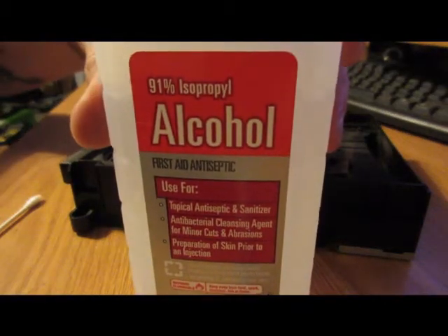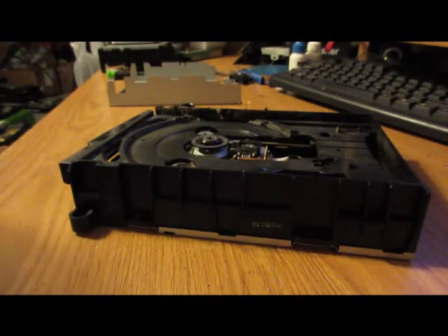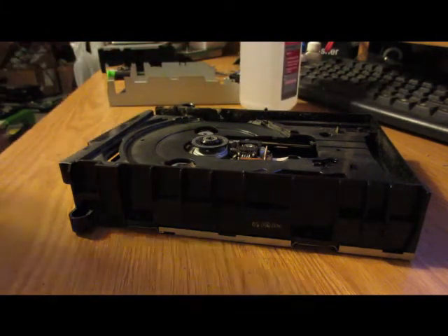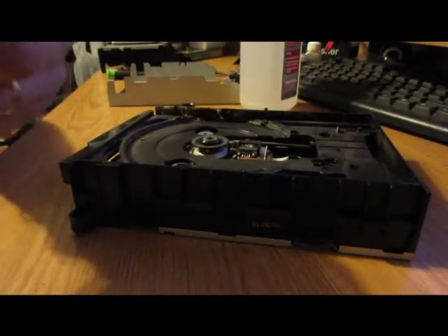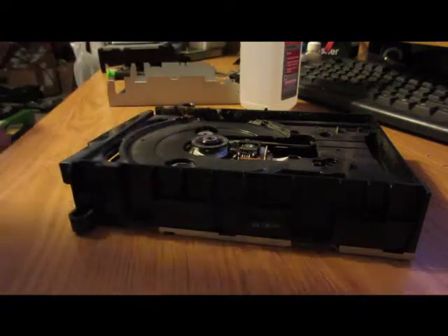Make sure your alcohol is at least 90 percent. The lower the percentage you get, the more water content — and everybody should know that water and electronics do not go hand in hand. That's just from one wipe — you can see how dirty it is.